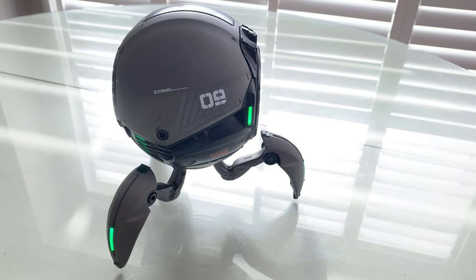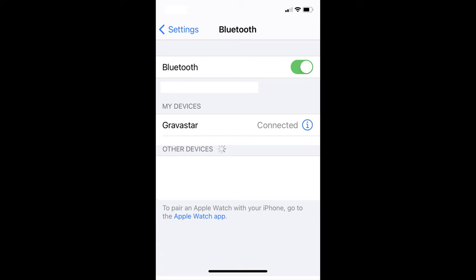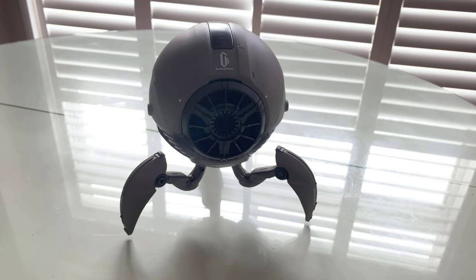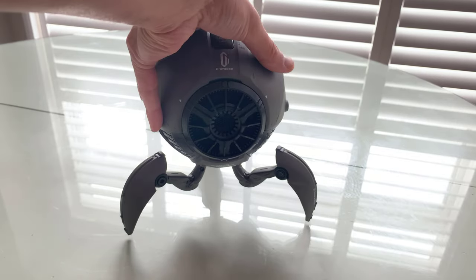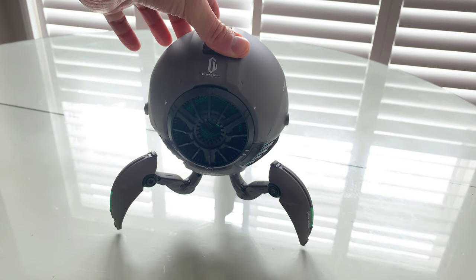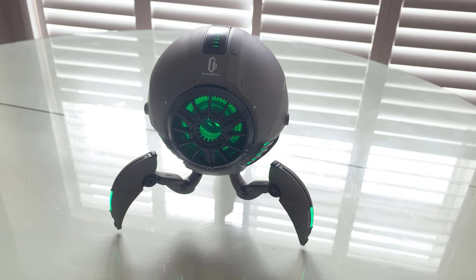Once it's paired, the light stays on to tell you that it's in a different state — so that's how you know what's going on. I'm going to do this again and pair it so you can see exactly what I'm talking about. It's off right now. I'm going to press the power button. Bluetooth connected.